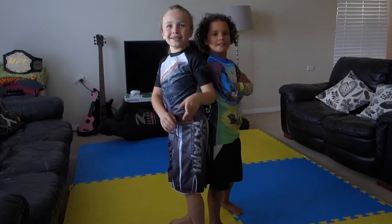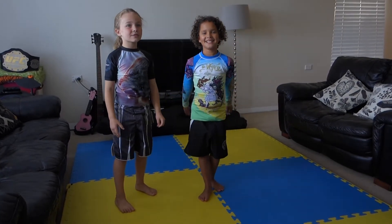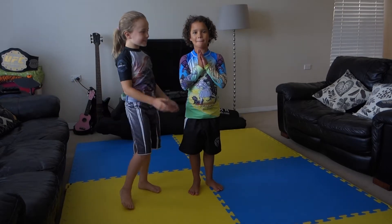Hey, it's me Elaine. Today I'm going to show you the Nostalgia. And my friend Zoe's here. Hi everyone.